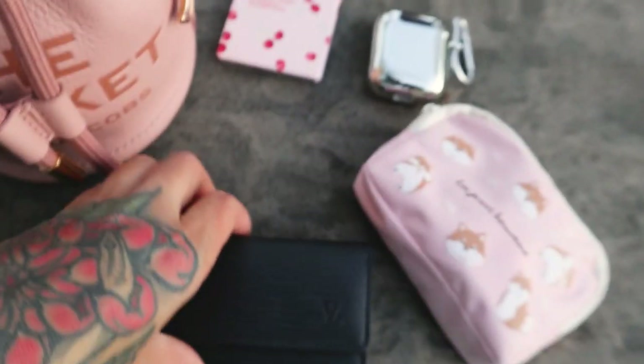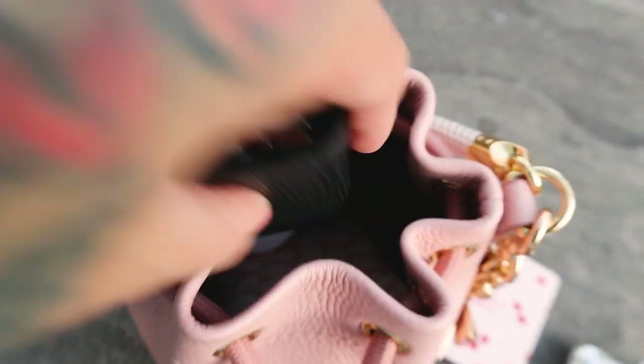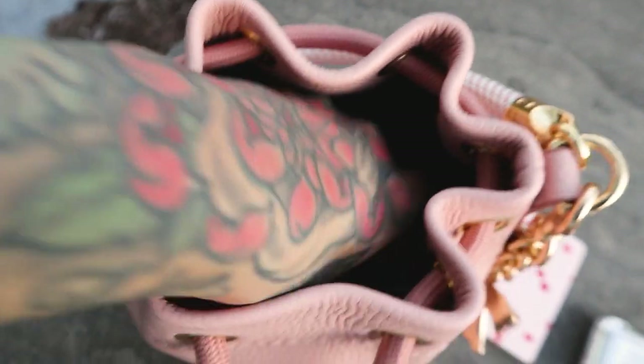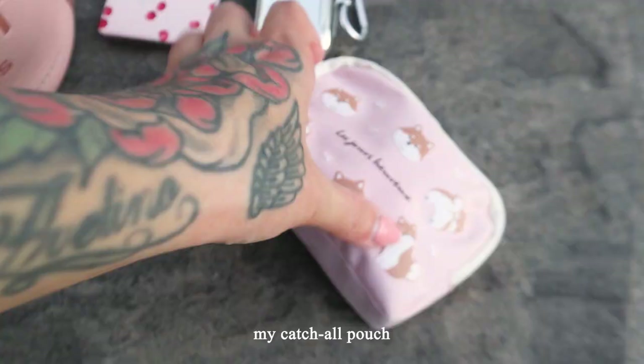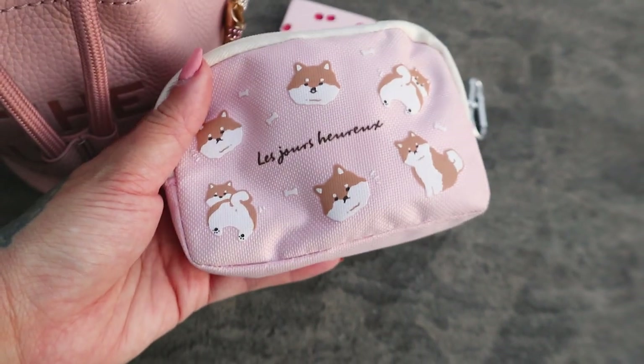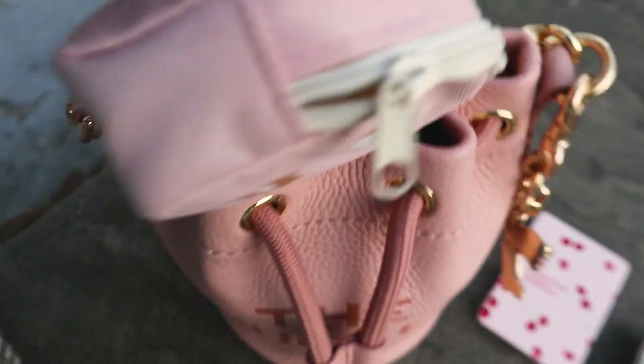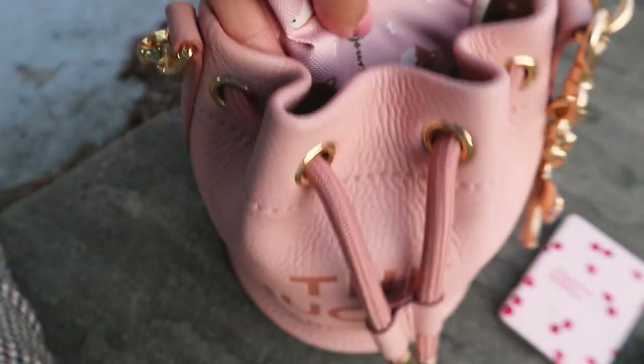And we have my Louis Vuitton key case. Just put that in. This is my little catch-all. It has like mints, hand sanitizer, stuff like that. And I'm doing this with one hand, by the way, so bear with me.